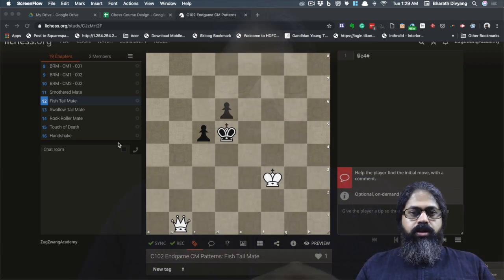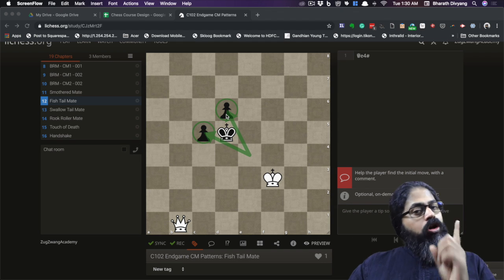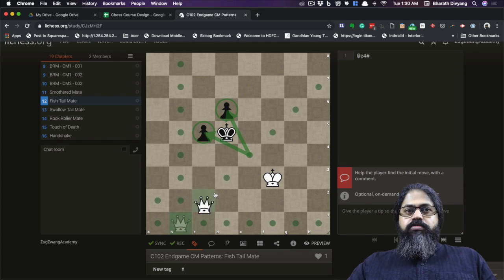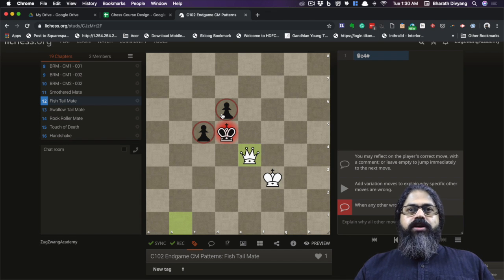The one piece which can give a check is the queen, so this particular pattern is called the fishtail or the dovetail pattern. When the king is in the center of the board, the only squares it can move to when the queen gives a diagonal check are these two — essentially like a knight's position from where the queen gives check. As long as those two squares are either controlled or blocked, it's a checkmate. When the queen comes to e4, it's a checkmate because all other squares are controlled by the queen itself — the only two squares it cannot control are those two, and as long as those are blocked, it's checkmate.